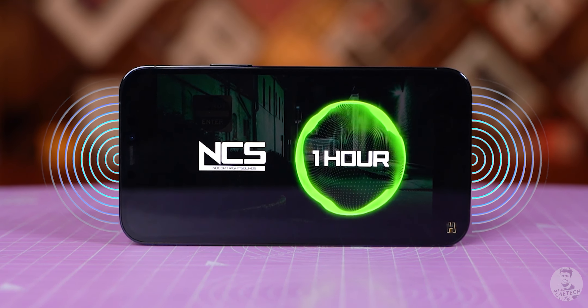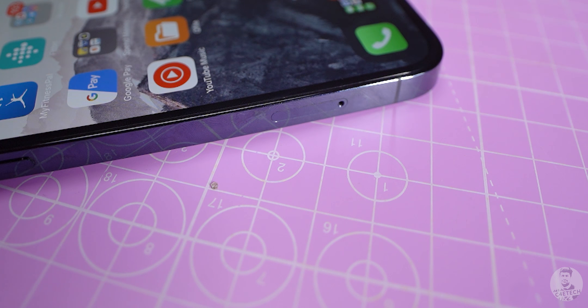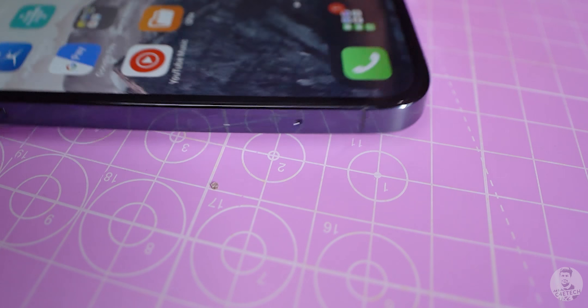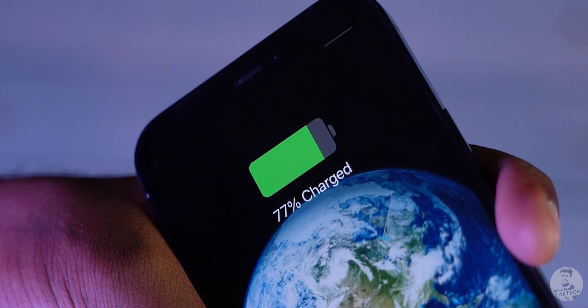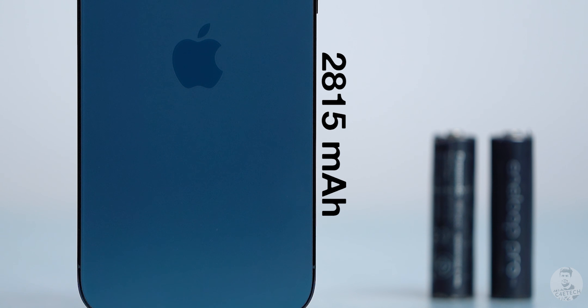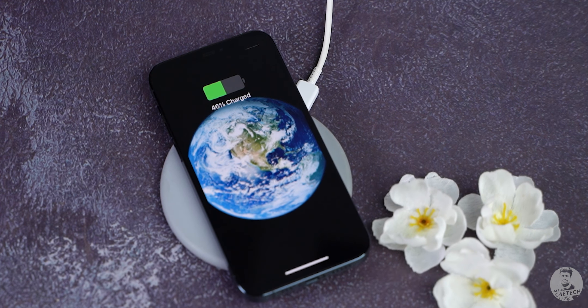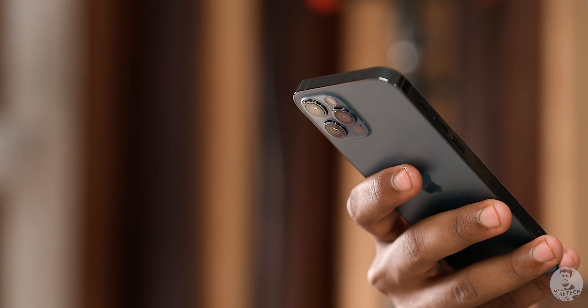Other placements include the power key to the right, nothing up top, volume keys and the mute toggle to the left. Below we also have a nano SIM tray, and finally at the bottom there's the primary microphone, lightning port, and the speaker. Talking about the lightning port, the 12 Pro can support up to 20-watt charging. The battery capacity has actually fallen a little bit — it's 2815 mAh, down from 3400-something on its predecessor. Fast wireless charging support is 15 watts with MagSafe and 7.5 watts with regular Qi chargers. All these iPhones have magnets underneath the back panel with the wireless coil, and it's only when you use a MagSafe wireless charger that you can hit 15 watts. MagSafe also opens up a whole host of accessories.